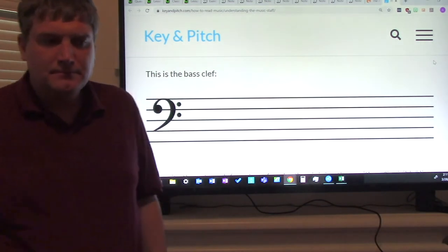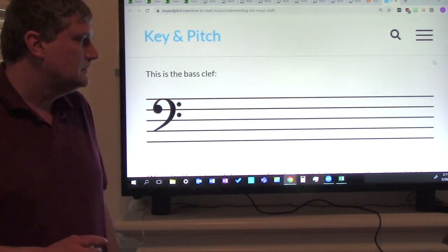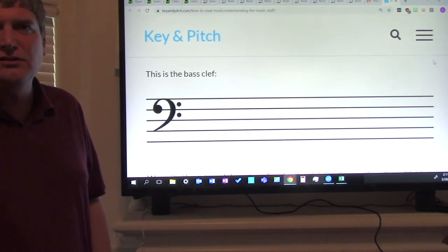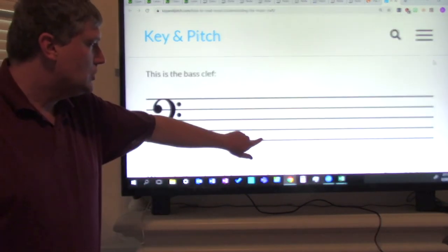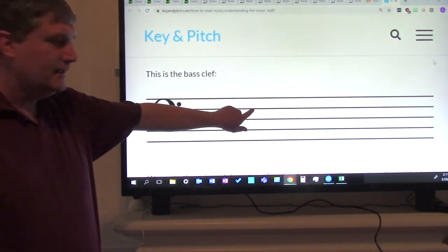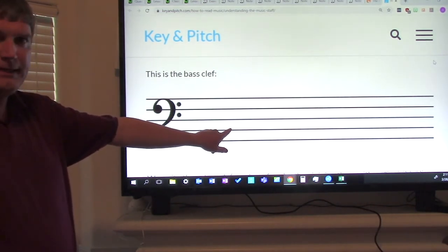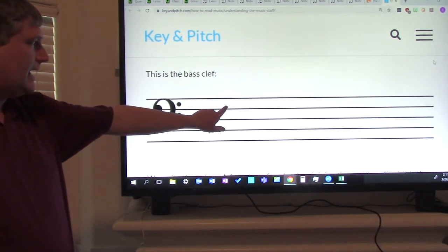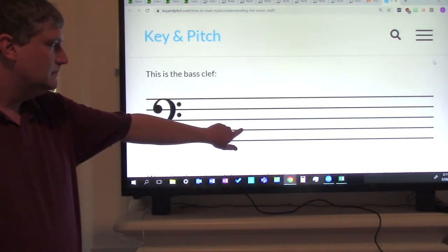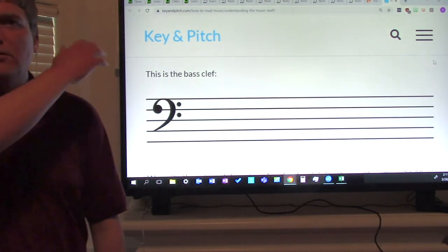That was good. Let's try it just using the letters. We're doing it together: G, B, D, F, A. Again: G, B, D, F, A. Now try it without me. Good job, give yourselves another pat on the shoulder. That was good.